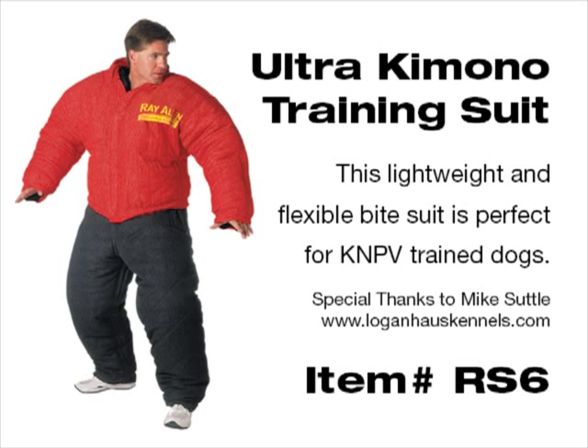So that's it for the RS6, the kimono suit. We'll catch up with you next time.